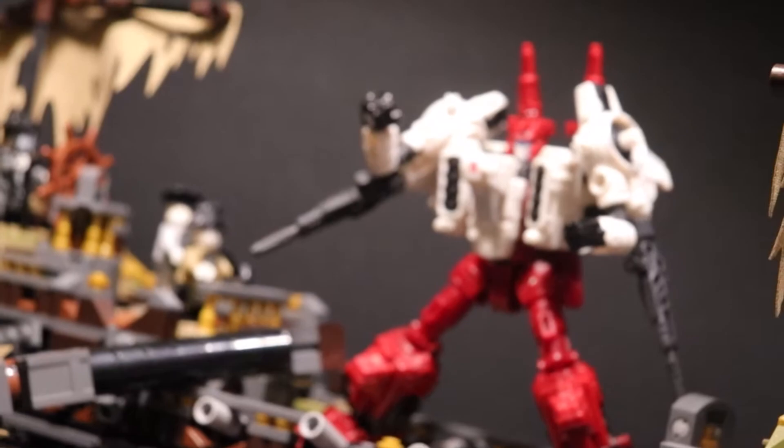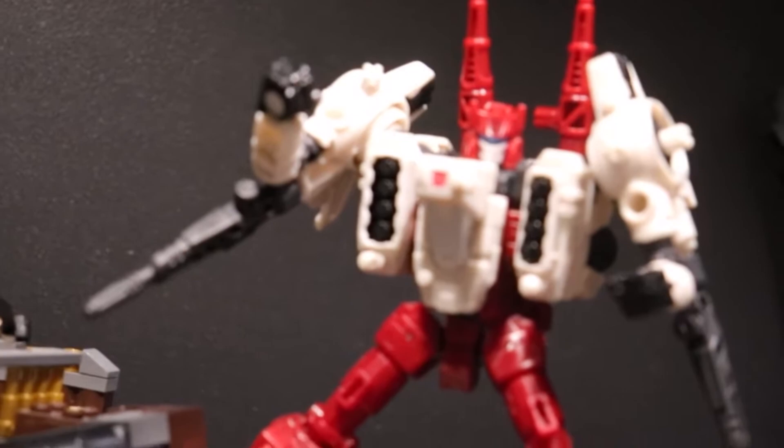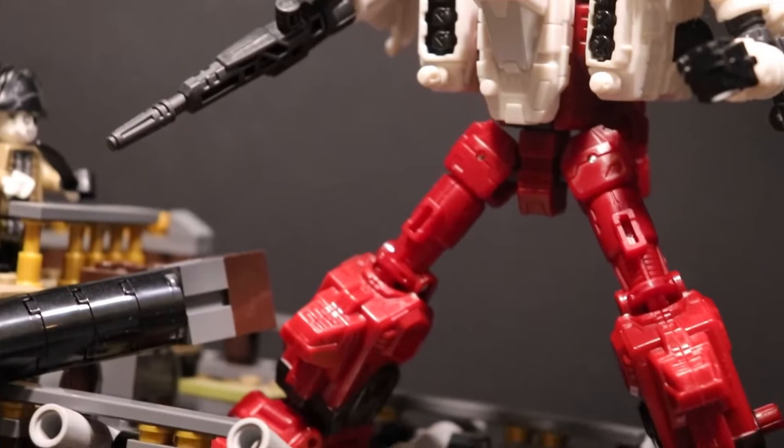The overall design of this guy looks awesome — he carries over that Siege aesthetic very well from the original, because the original is all flat panels. I love the way that the guns are done on the arms; this time they're not on the side, they're coming off the back. The overall sculpting is pretty cool — he is covered in weapons and weapon ports. He's a parts former, one of those weaponizers, part of that sub-line from this wave.